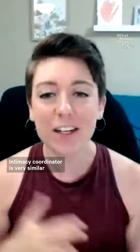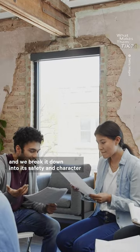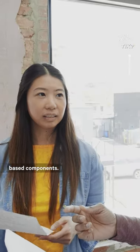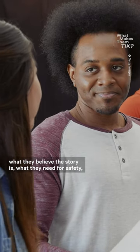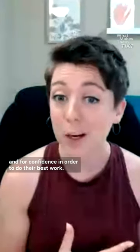The intimacy coordinator is very similar to a stunt coordinator in that we take a high-risk scene and we break it down into its safety and character-based components. And then we check in with everybody who's working on the scene about what their boundaries are, what they believe the story is, what they need for safety and confidence in order to do their best work.